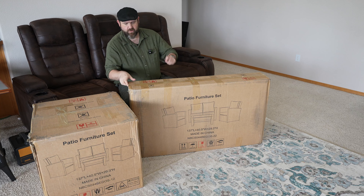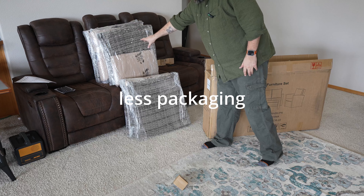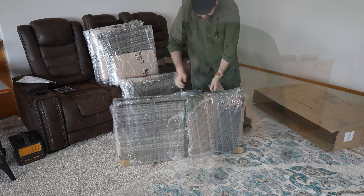This is a larger four-piece set — I believe it's four-piece. We got a couple chairs, we got a lounge or a two-seater so you can cuddle up with your loved ones. But let's go ahead and open it up and start putting it together and see how it looks.